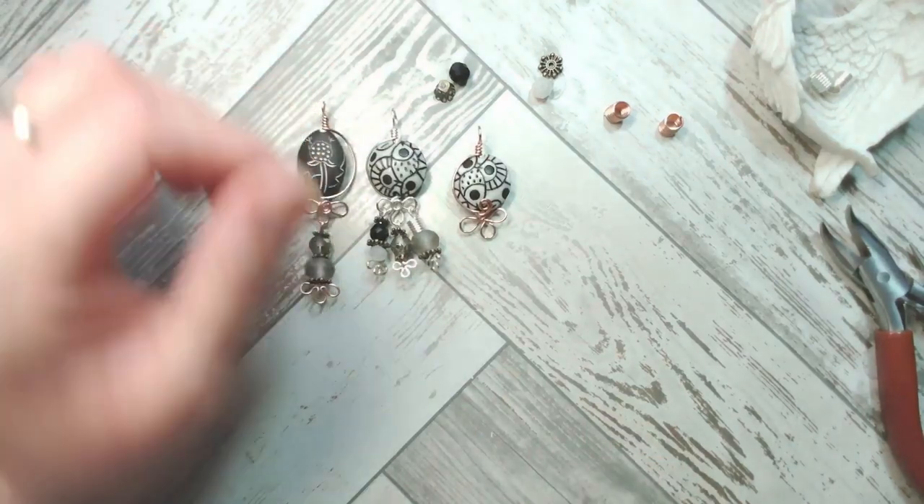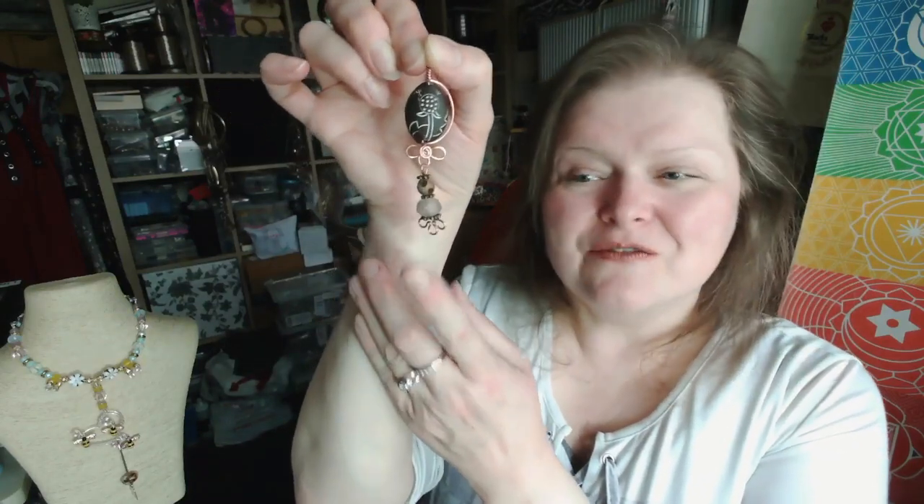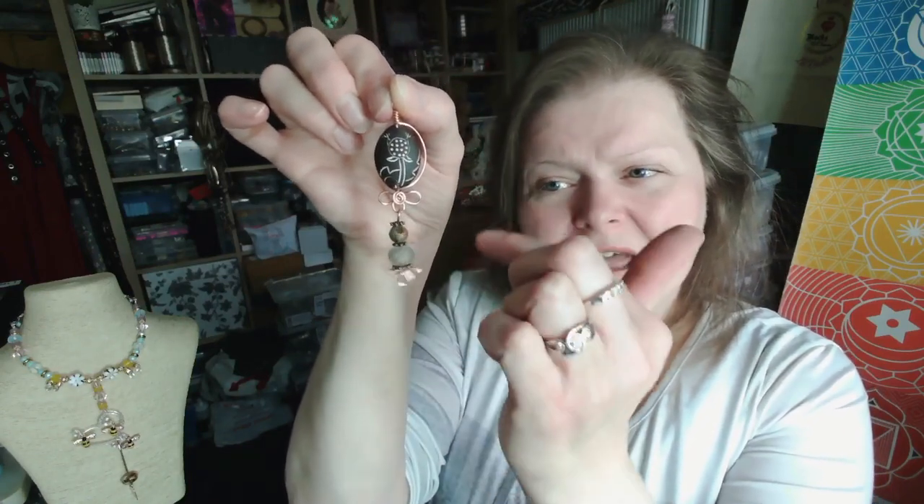If this is too clustered for you, just have the one charm in the center or none at all. My preference is to teach techniques and give you a design idea — I absolutely adore seeing your designs when you've made along with me, but particularly love when you've taken the techniques and run with them. I hope you've enjoyed our Golem make-along today. There are links to the Dandelion Golem strand and all other Golem bead strands in the description. Take care, bye for now.